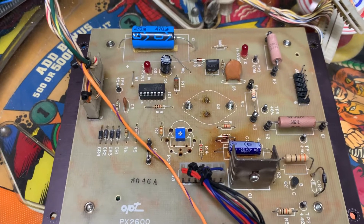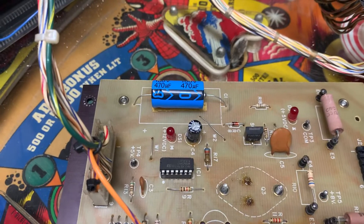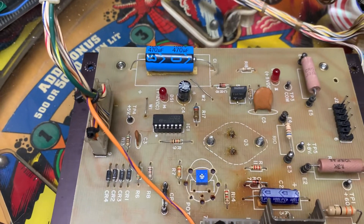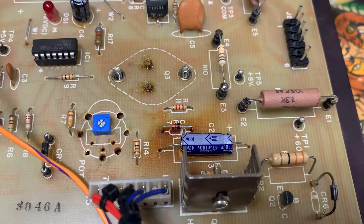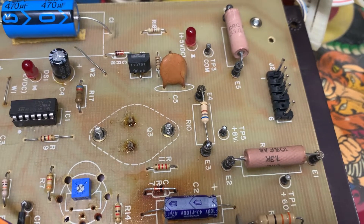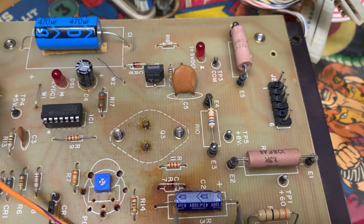I have replaced the three headers, replaced the 470 microfarad cap — I usually don't on these power supplies but I did this time — changed the CR7 to a 1N4738, and replaced the giant current limiting resistor R10 from the factory with a 680 ohm half watt.